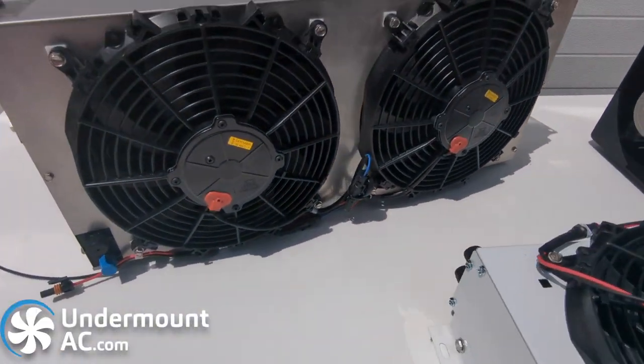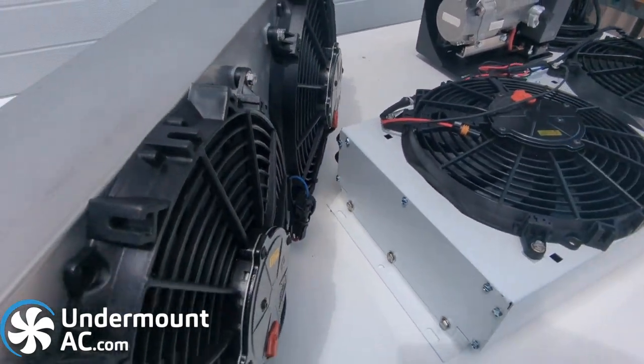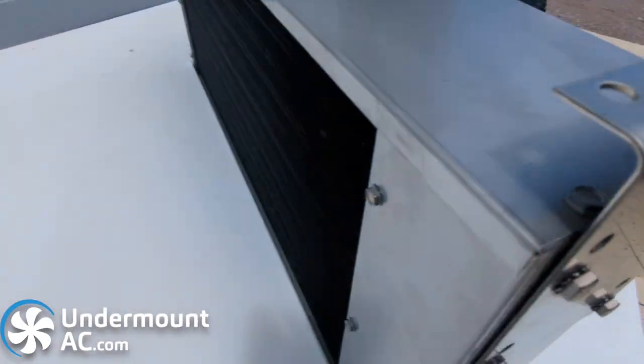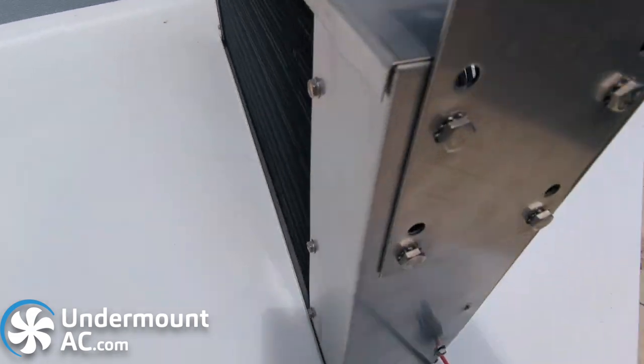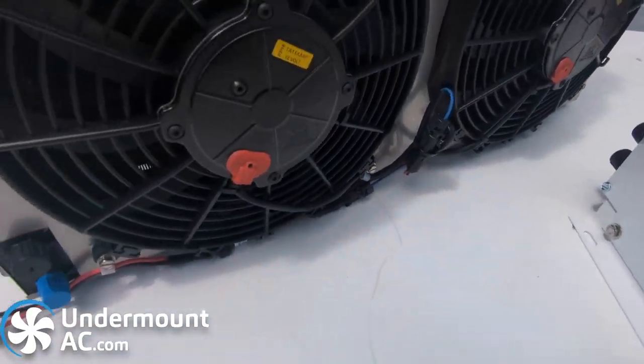The other option is the vertical mounted condenser, which is our 105. It's intended to mount off these brackets right here and it's all stainless steel — heavy duty just like the 109, but made out of stainless steel. It features the same IP68 rated fans.